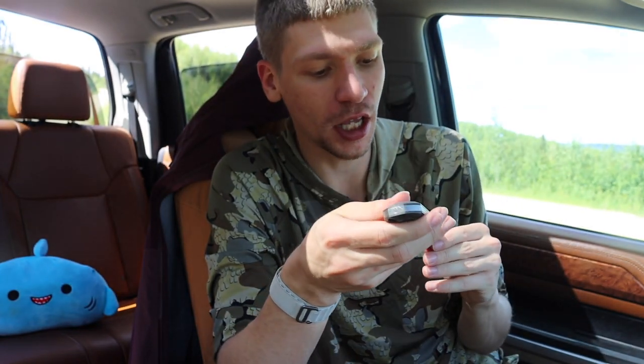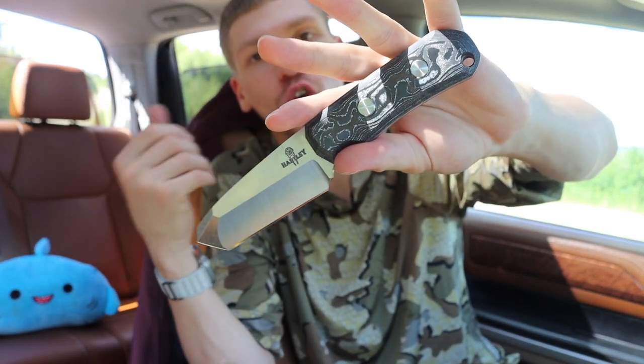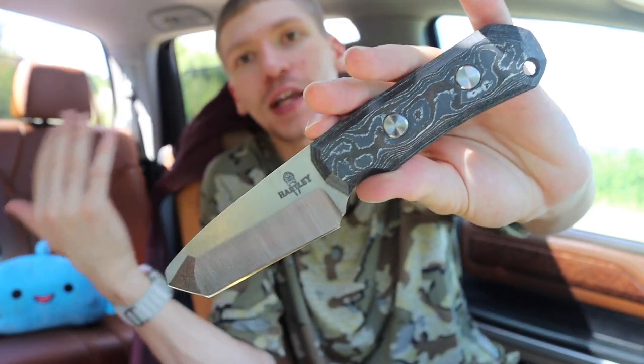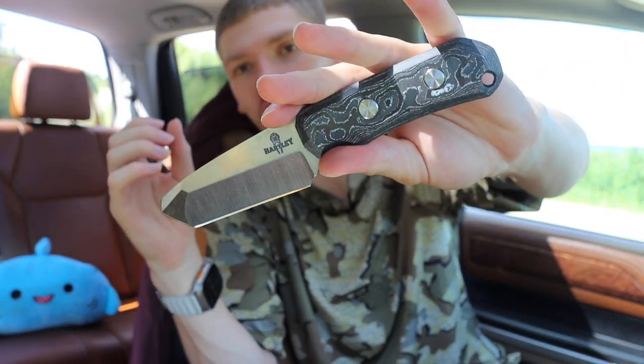What you're looking at here is a model that should be a regular or semi-regular production piece. These are being handmade, so there's a little bit of variability in consistency, but he's still working on that. As far as it goes, this is what he's going to call the TW-R.